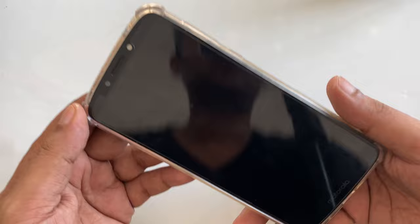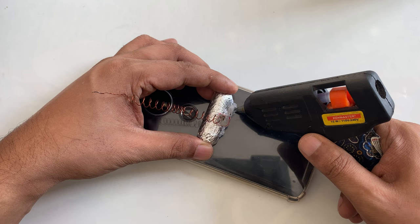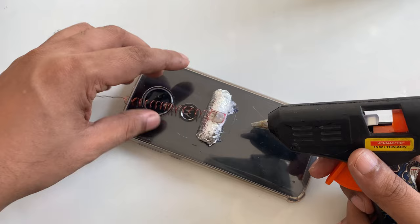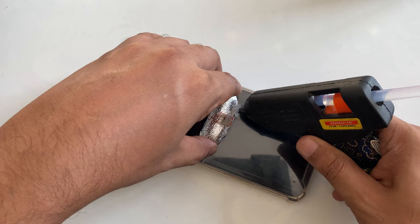Okay guys, so now the phone is working again — I just turned it on and I want to show you again how I made it, everything. So what I'm gonna do is stick it again right here.